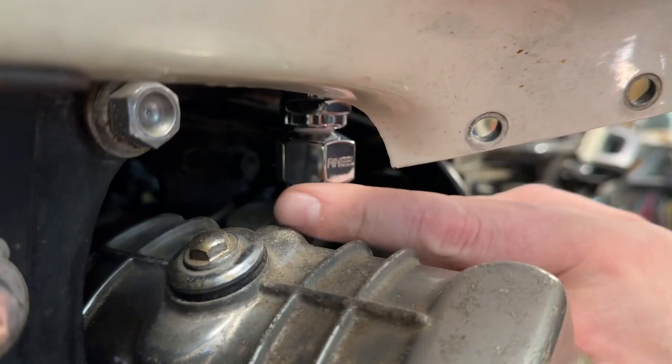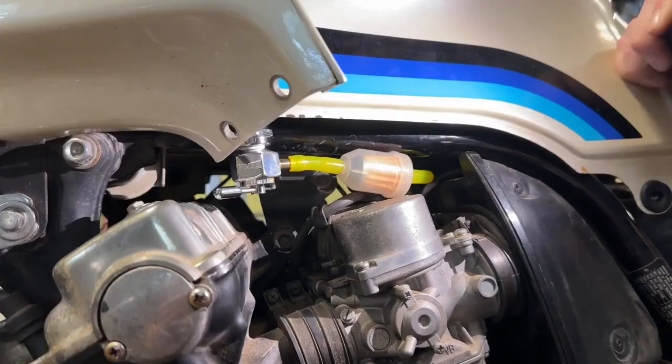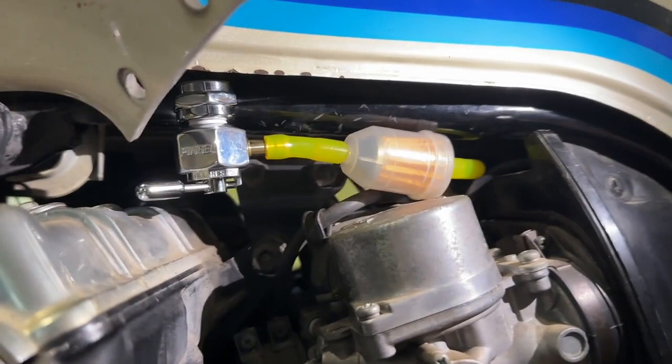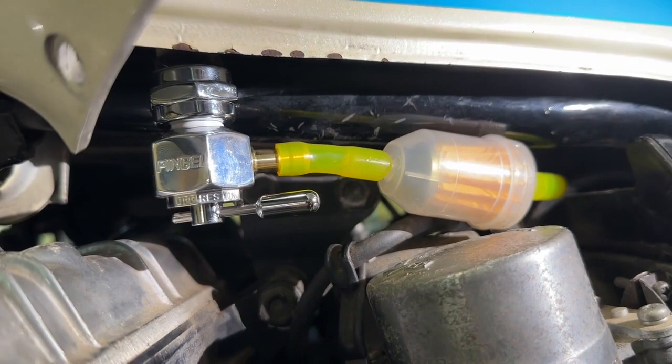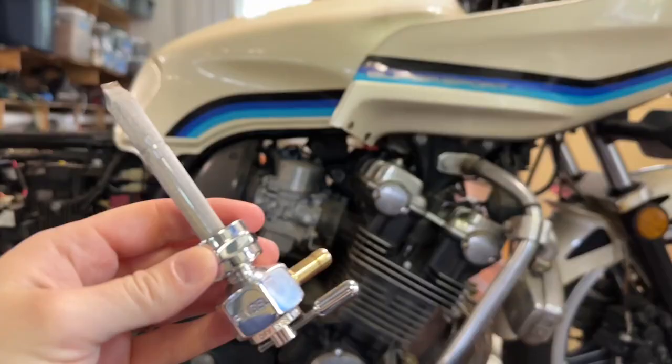Hey guys, it's Alicia with WTI. Are you looking to replace or upgrade the fuel valve in your motorcycle? If so, this Pingle fuel valve is an excellent choice. This shutoff valve allows you to stop the flow of fuel into your motorcycle when it's not in use, so that makes sure that you don't have a problem with flooding your engine when you're not actively using your motorcycle.